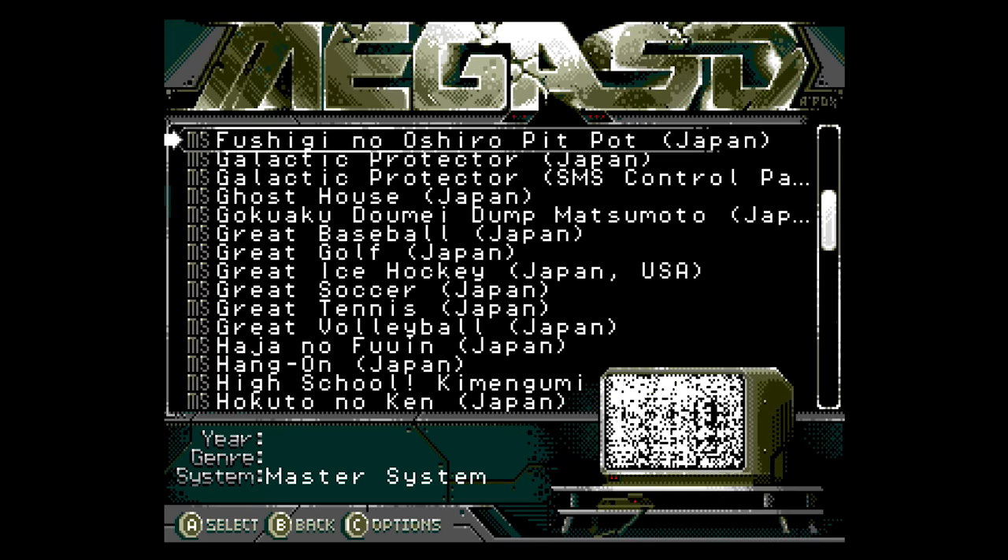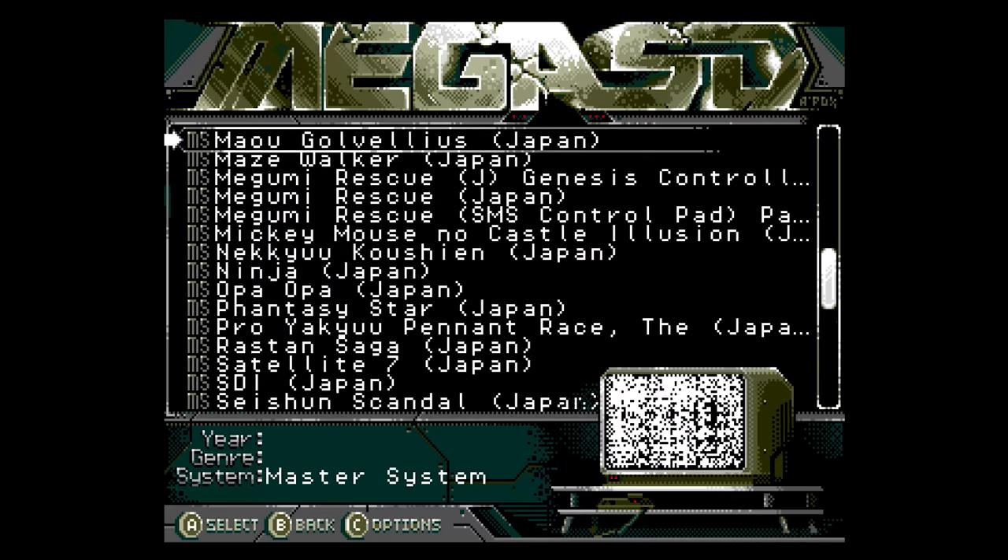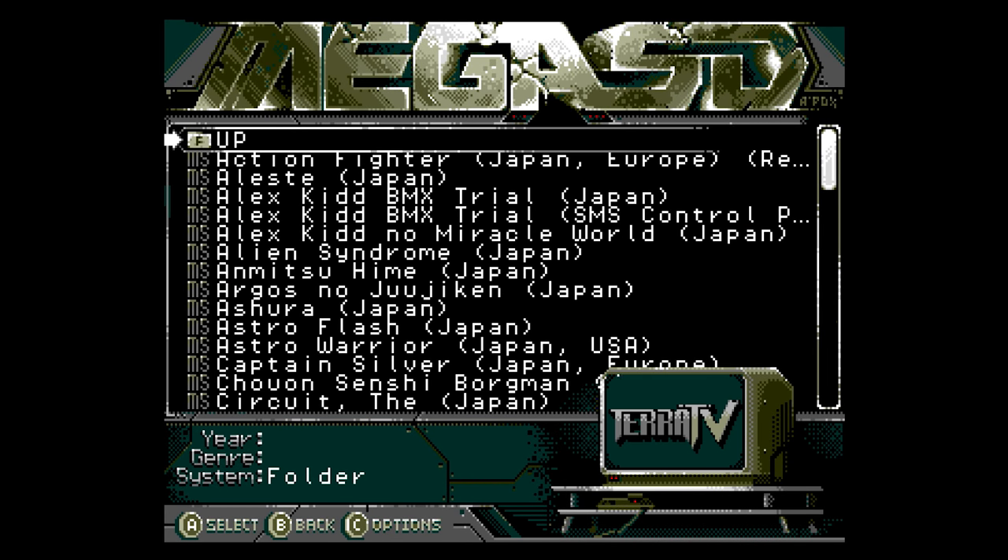Sega Master System games are also fully supported, and as an added bonus will utilize improved FM-only music with any compatible Master System games.